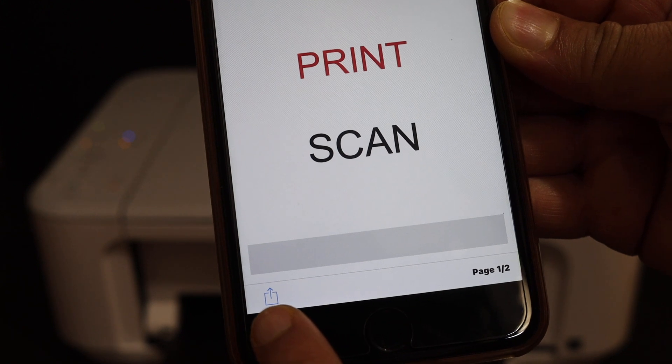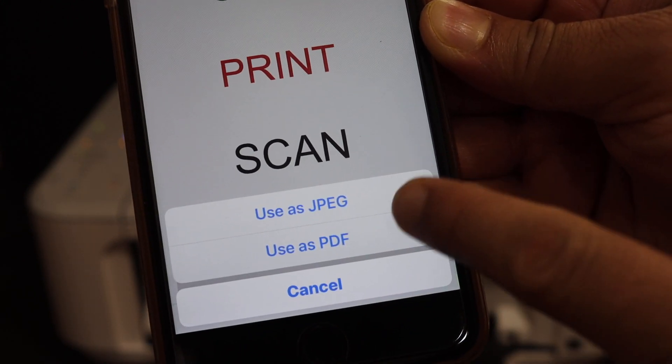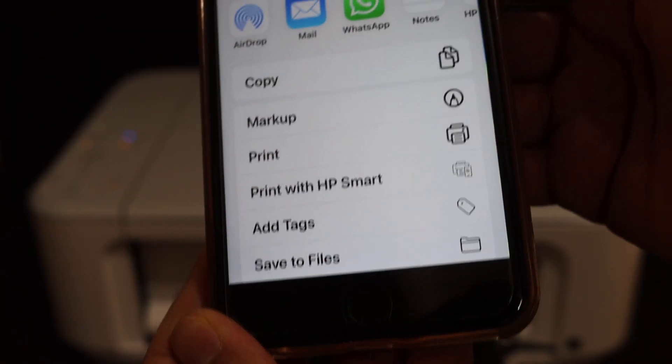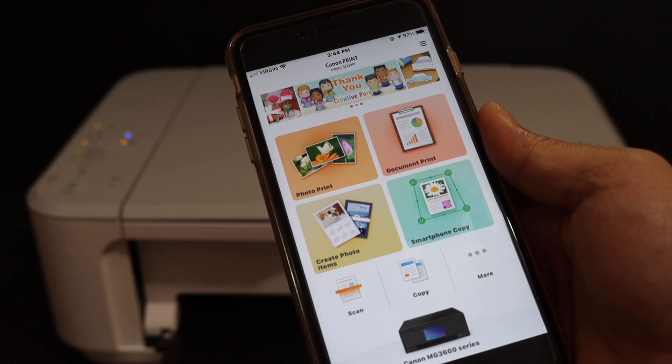To save it, click on the button here and you can save it as a PDF or JPEG. Use save as PDF and then save it in any location, like save to files. Thanks for watching.